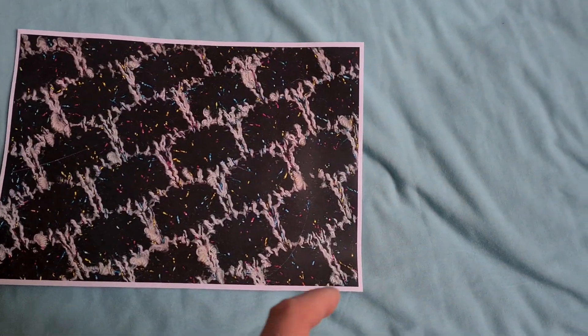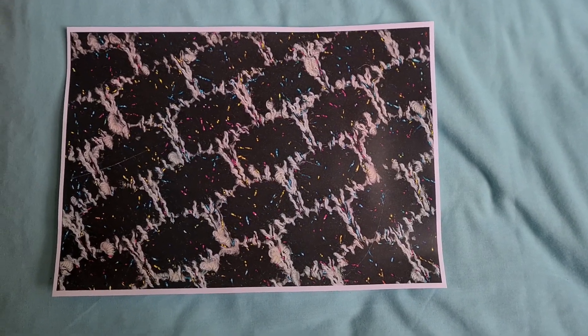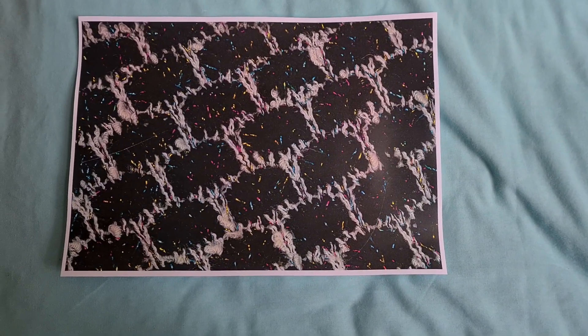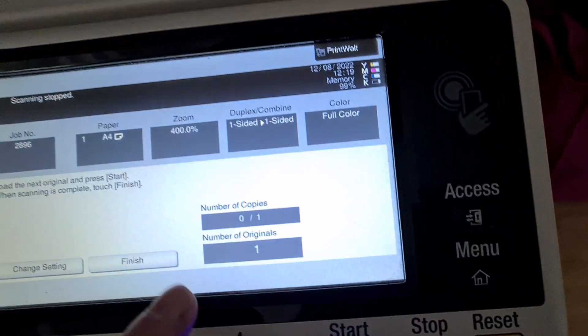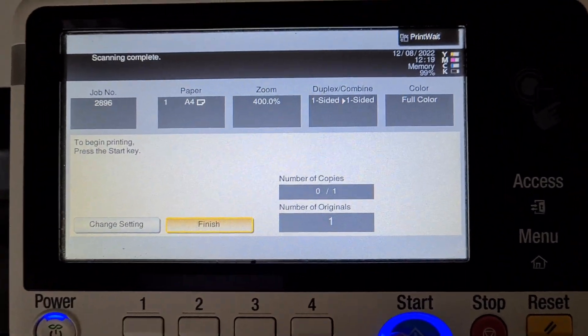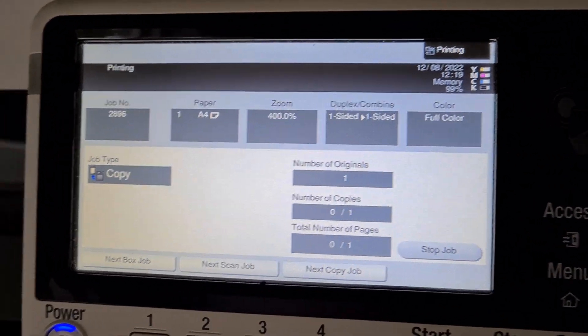That's come up looking quite nice. I'm wondering where the centre of the job is — I think that's going to be the centre. You can't see much of the Lurex as you'd like to, even though I've enlarged it really, really big. It's just a little bit of lurex in there.